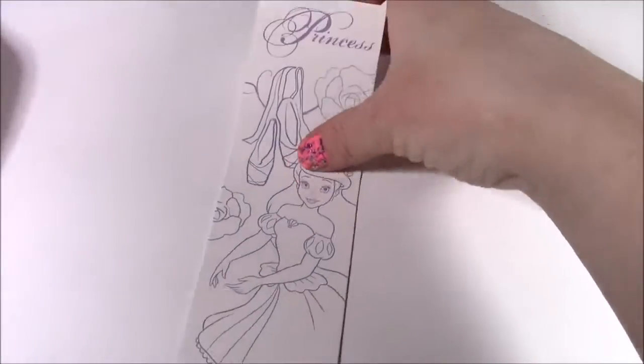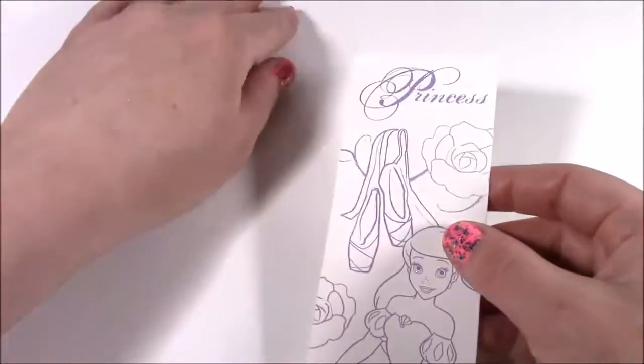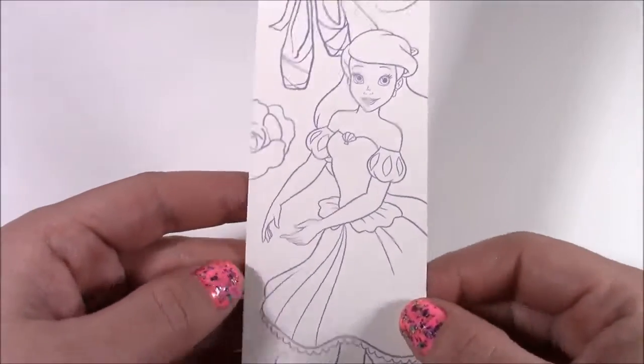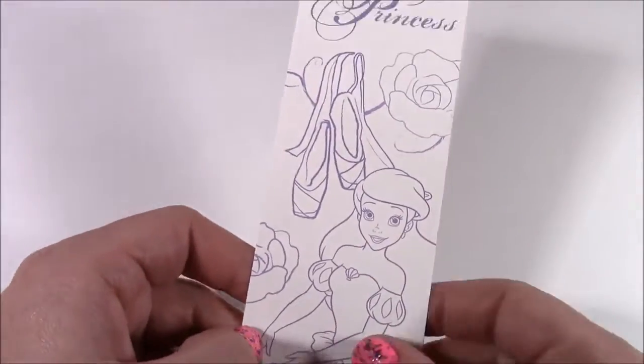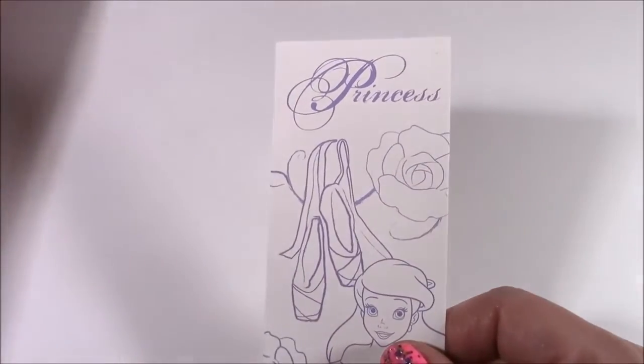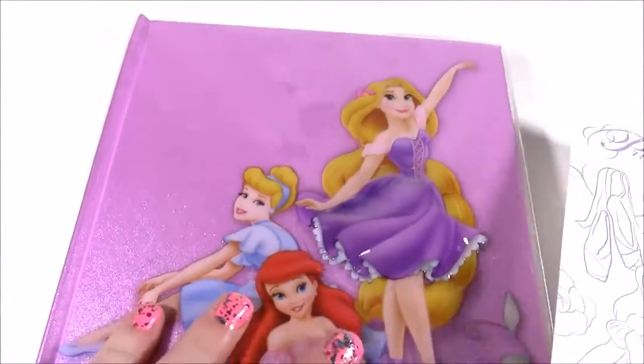Here's the final accessory and this is an important one — it's a princess bookmark. You can color it in yourself. It's got Ariel there. Really nice. I guess this is to hold your page in this activity book so you don't forget where you were.